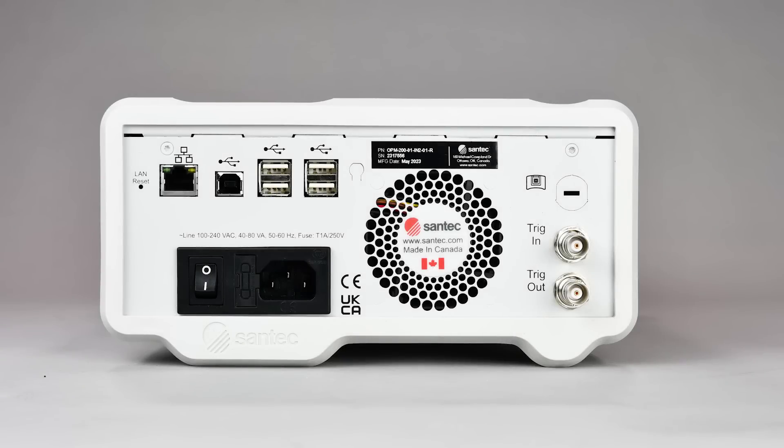Integration has never been easier. With programmable SCPI commands through USB or Ethernet, the OPM200 enables seamless automation, streamlining your workflow.